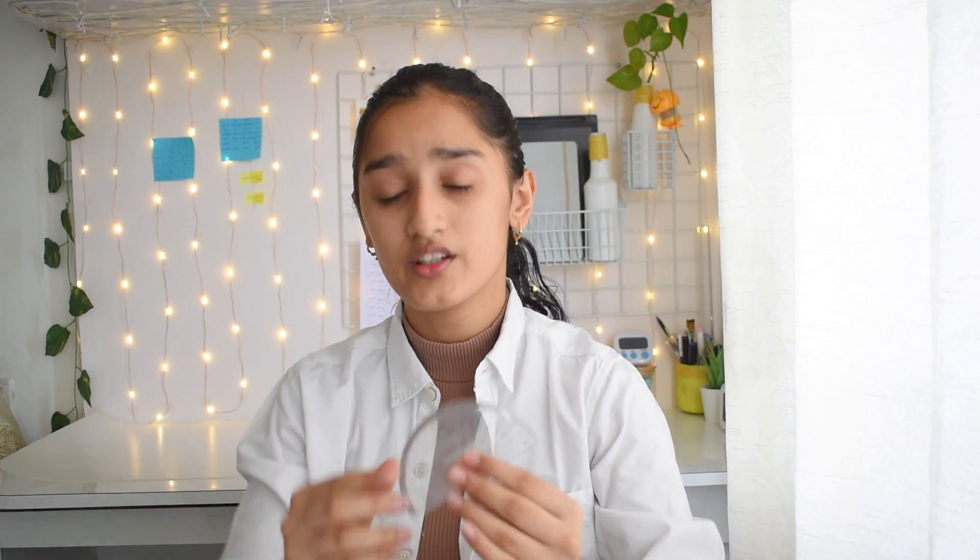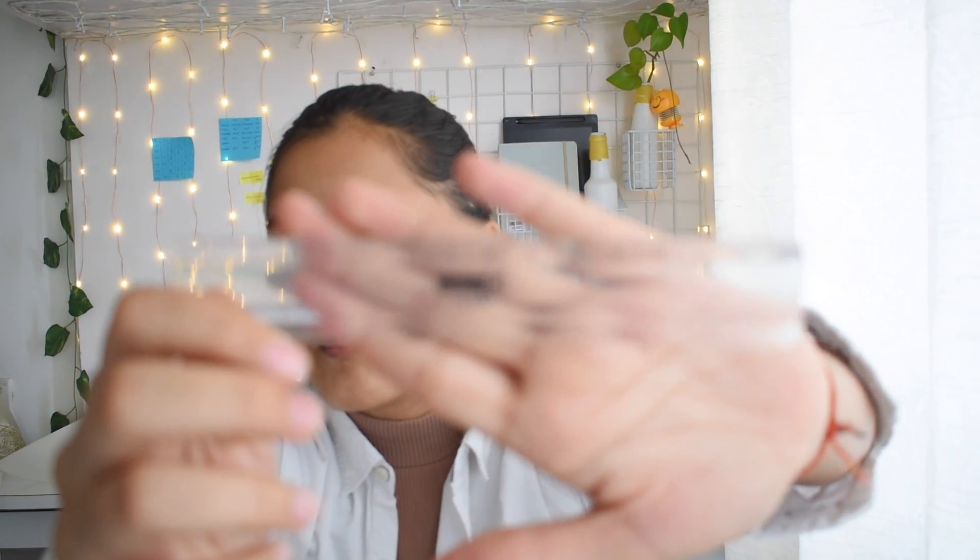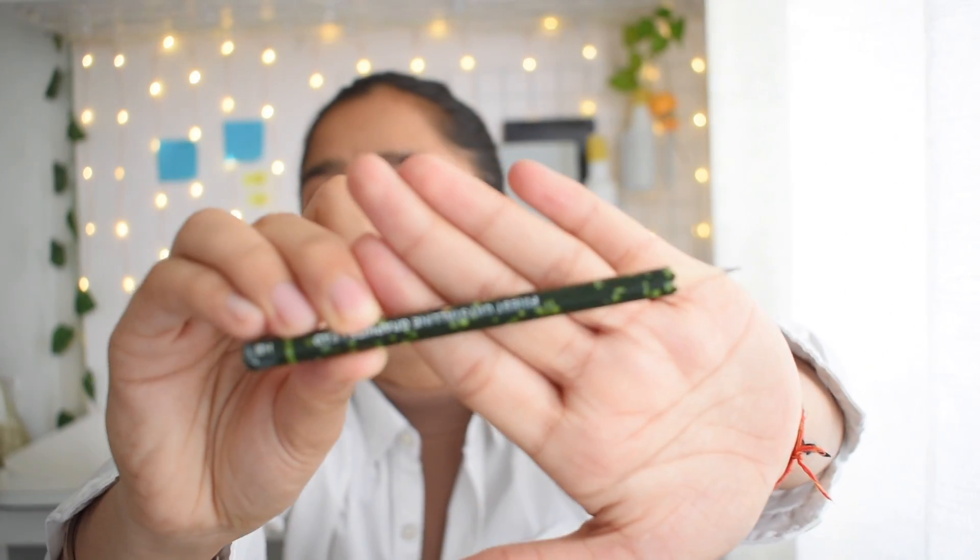This is actually the Classmate Asteroid geometry set. Don't take your full geometry box since it's opaque — instead, take individual items in your transparent pouch. I also have a protractor from Classmate and a Camlin 15-centimeter scale, which is more than enough for making a few diagrams.